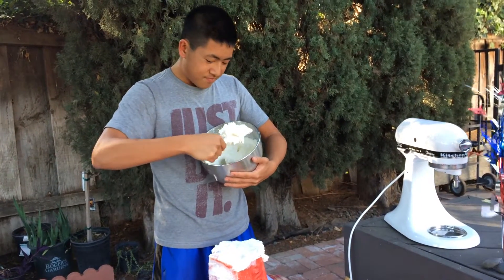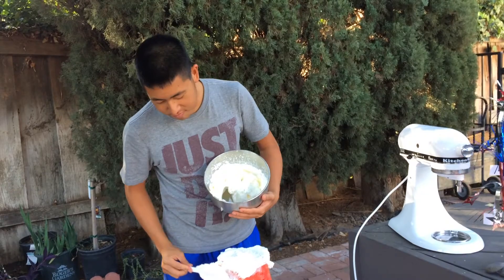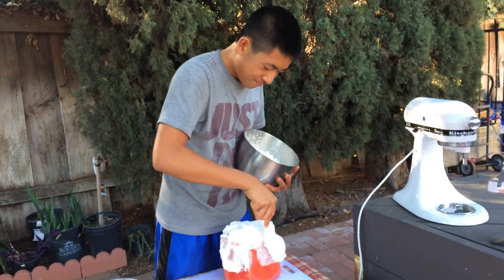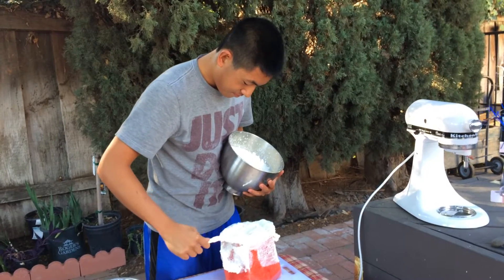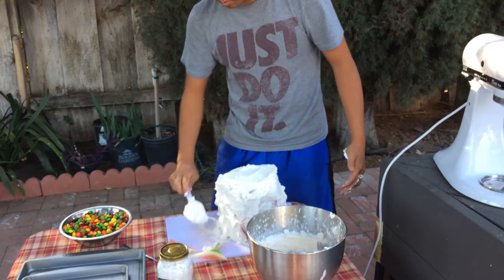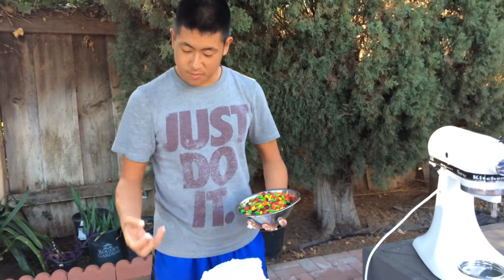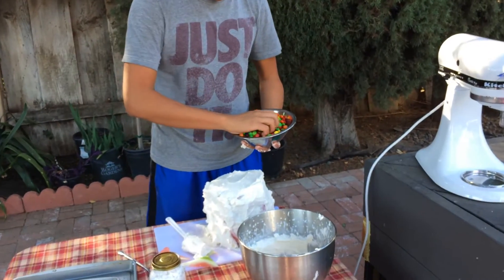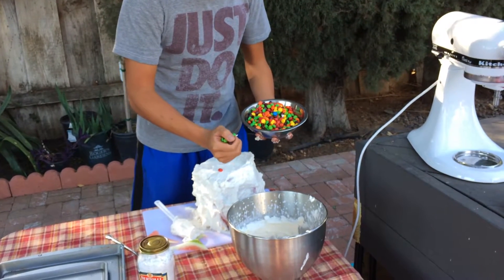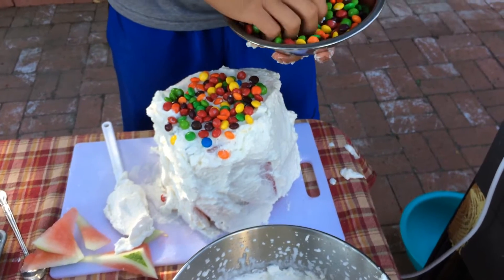Just so you guys know, I have no cooking experience whatsoever, so yeah, that's how good I am — I don't even know what I'm doing. Now let's add a mixture of M&Ms and Skittles. Don't tell anyone it's both, because that's where the prank comes in.